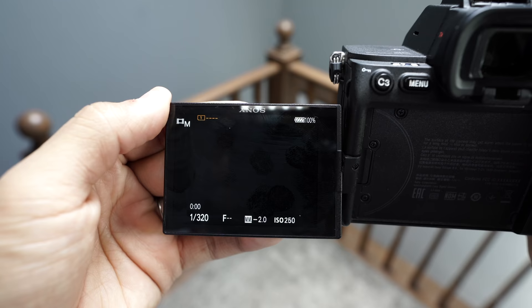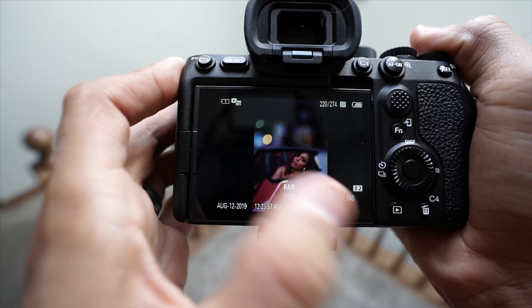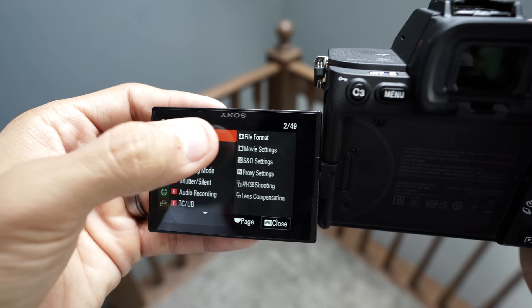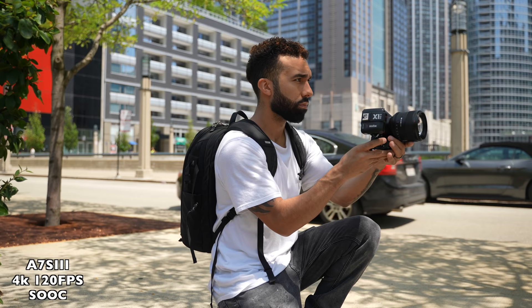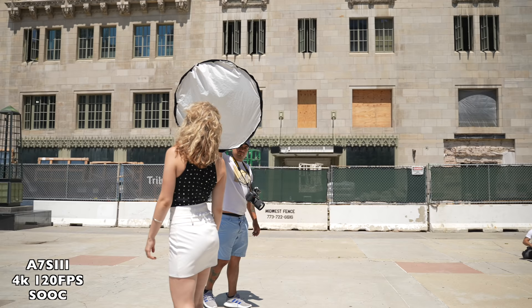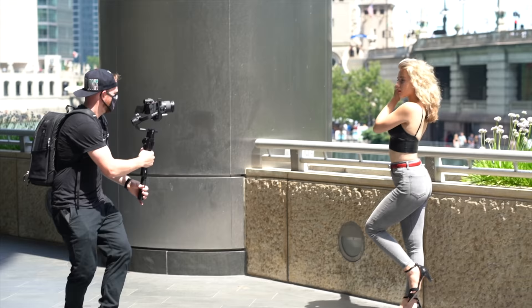It's so crystal clear. It's got a fully articulating screen like the ZV1 with full touch control, so you can navigate through the menus and even pinch to zoom when reviewing photos — long overdue. They finally addressed the menu system and it is so much easier to navigate. It has a new heat dispersion design that allows over an hour of 4K60 recording according to Sony. But in the real world we were able to shoot over 3 hours of 4K120 in spurts, in 95 degree Chicago heat, and it didn't overheat once.